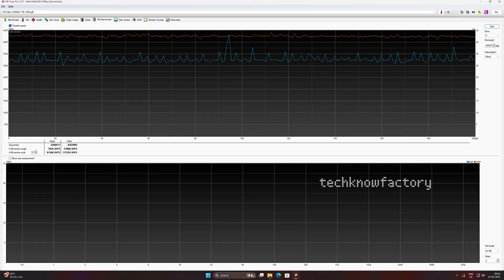Next, HDTune Pro software is used for benchmarking to test read and write speeds and check consistency. Here we copy a 200 GB file and observe the graph of the read and write speeds. The graph shows consistent speed throughout the test.